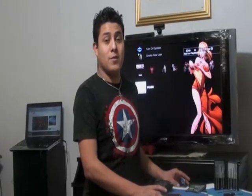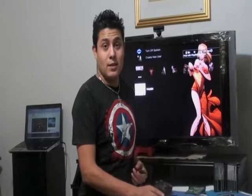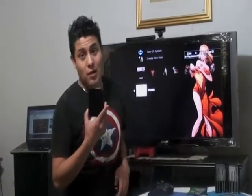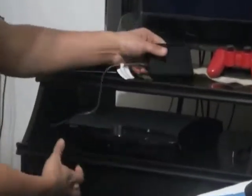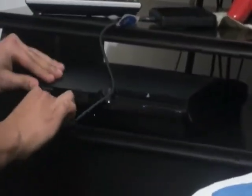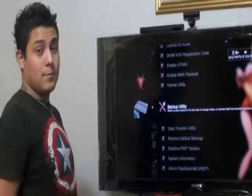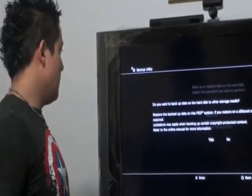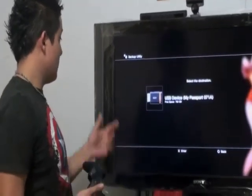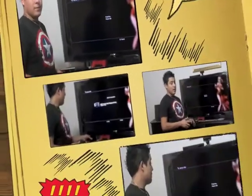First of all, you need to save all your data from your system. To do that, you have to plug in your external hard drive to your PlayStation 3, then go to Settings, System Settings, Backup Utility, Backup. You want to backup and save — select your hard drive.